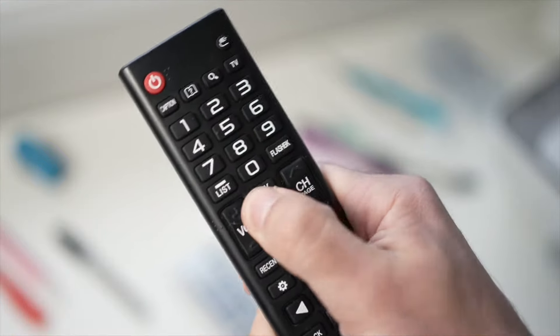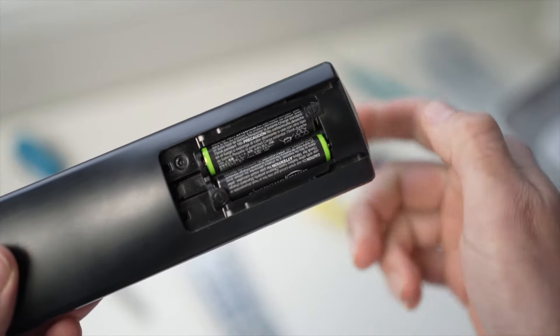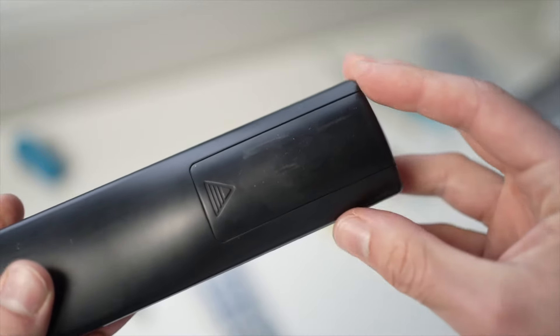When you're done, put both batteries back in and try using the remote. If this trick didn't work, I have a second one that is very effective.